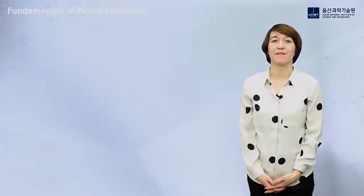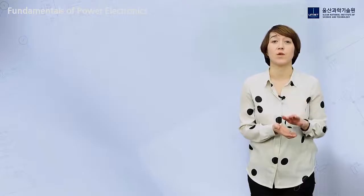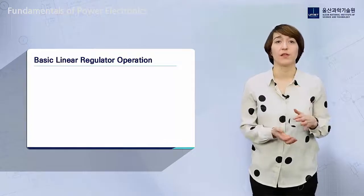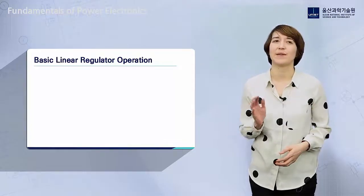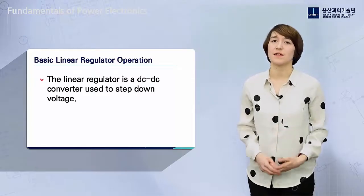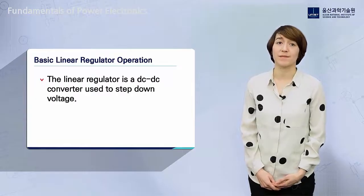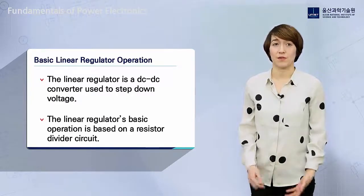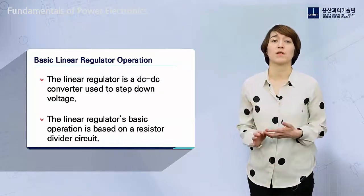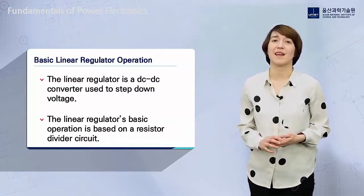Here we will learn about a very basic type of DC-DC converter. Say we have a DC source, like a battery, but our output is a device that needs a very specific DC voltage to operate properly. If we directly connect our battery to the load, the voltage will be too high and damage our device. So we need some kind of DC-DC converter to step down the high voltage to a lower voltage. One of the simplest converters we can use is a linear regulator, whose operation principle is based on a resistor divider.